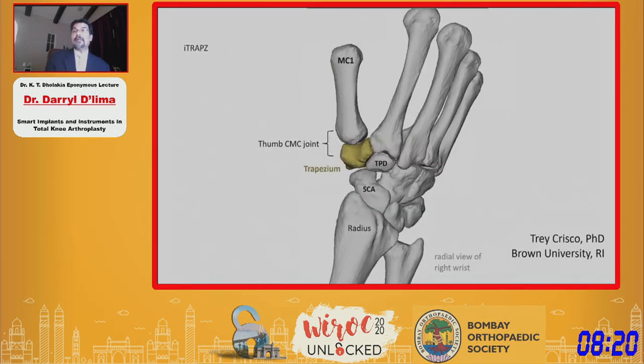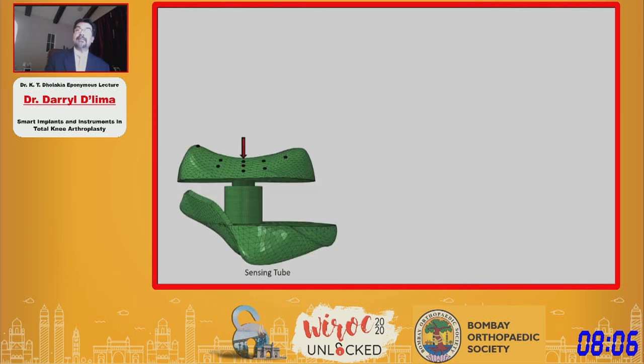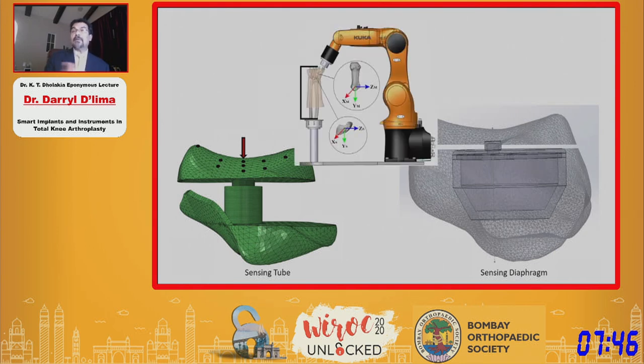This is a new frontier for us — replacing the trapezium in CMC joint arthritis. This is a technical challenge. We are using a polymeric implant design, and the two sensing designs we're looking at are a sensing tube with sensors inside the tube, and a diaphragm where the sensors are under the tube. We're not sure yet which will be feasible. Another challenge is loading the base of the thumb, and we have to use robotic arms to calibrate these sensors.